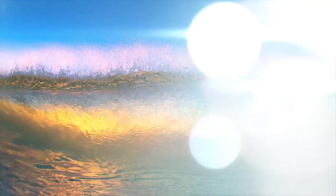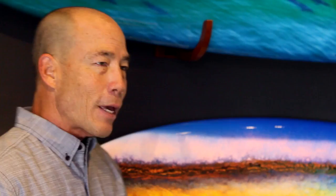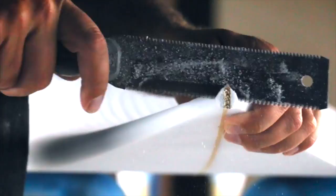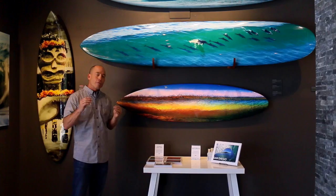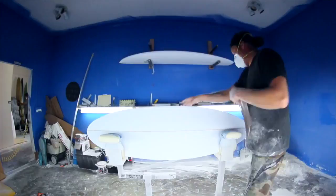This is the board that we wrapped Wave Abstract on. This is a six-foot rounded pin tail. Here in the headquarters gallery, we show a lot of different types of boards because the boards are custom made. All the shapes that I use have to look good first as a surfboard before we even put the photos on them. Because to me, integrity of the shape is really important.